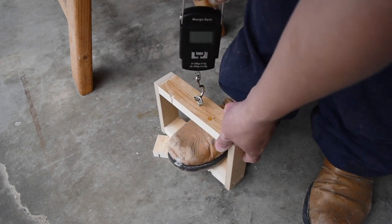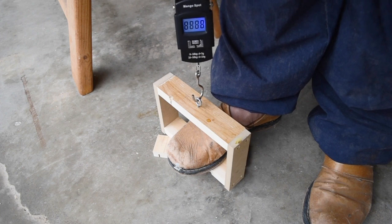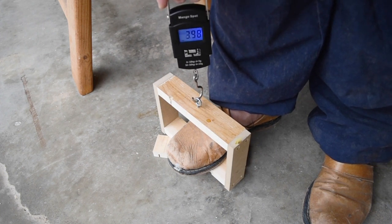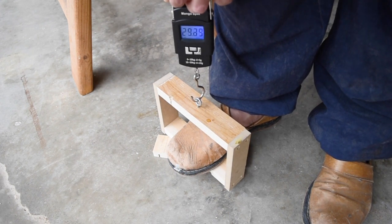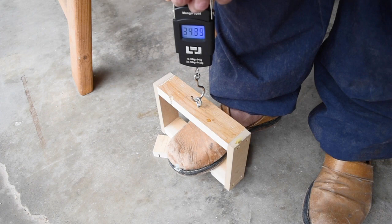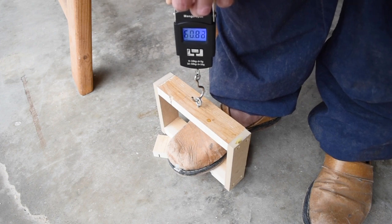I don't think you can see the scale, but I'll just read it to you as I pull on it. We're at 18 pounds, 28, 36, 40, 49, 50 pounds, 55, 60.